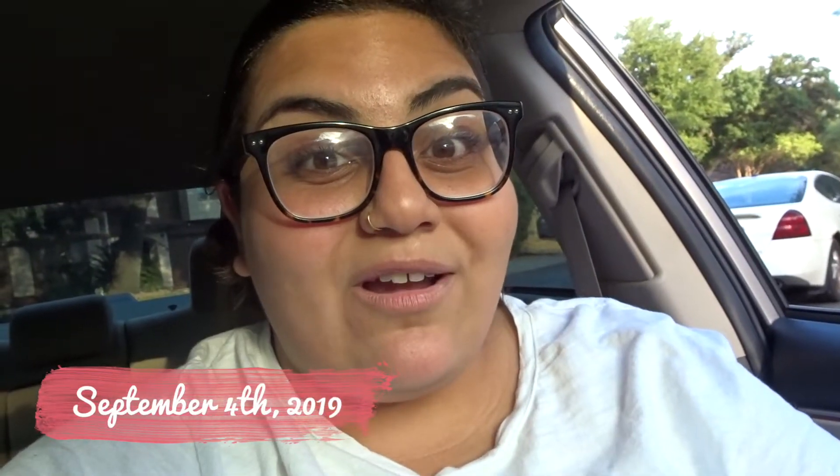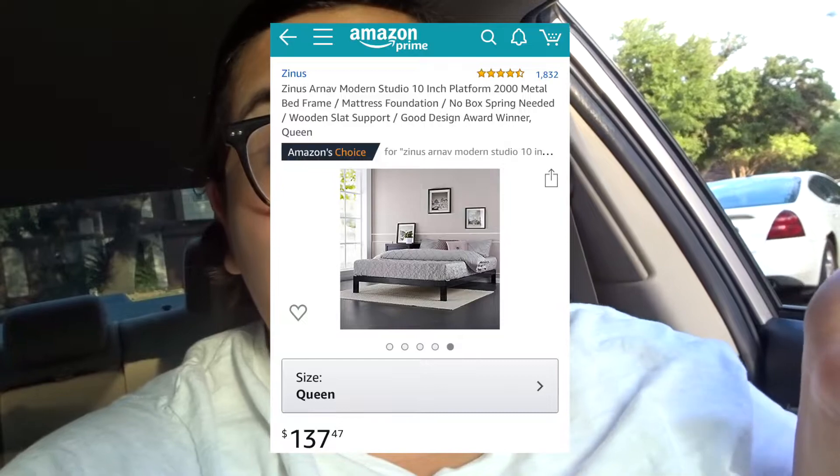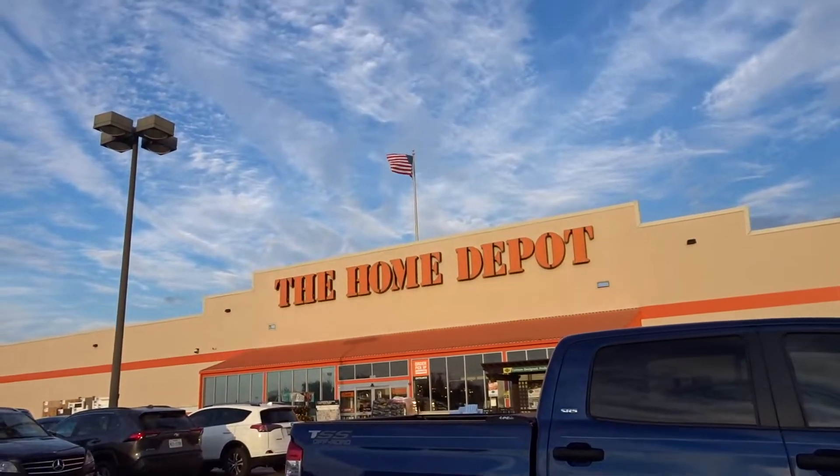We're going to be going to Home Depot for the second time. My bed that I ordered just came in — it came in quicker than I thought. I somehow thought I could do everything this weekend. Wow, that looks so pretty.